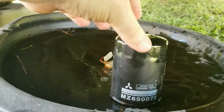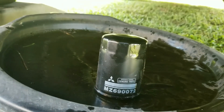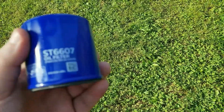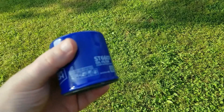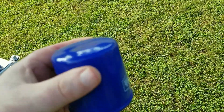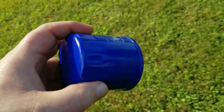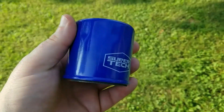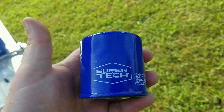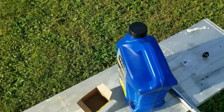I wanted to show you guys that the factory oil filter on here is the MZ690072 — that's the Mitsubishi factory oil filter. I'm going to replace it with a SuperTech 6607 from Walmart. You can see it's not quite as long as the factory filter. The factory filter may be the right size for this vehicle since that's what was on it when we bought the car. You won't have quite as much filter area with the SuperTech.